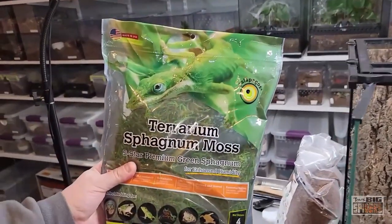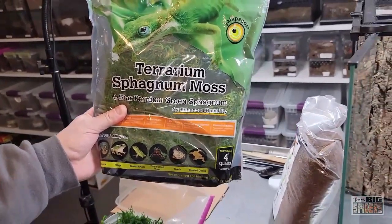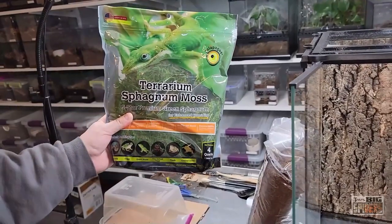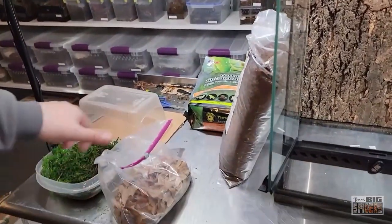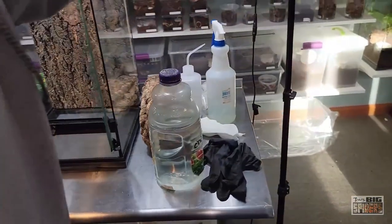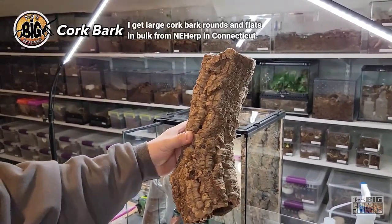We'll be putting in some Galapagos Terrarium Sphagnum Moss — this stuff is really good. Somebody did mention it's super bright green and they thought it might be dyed, which was noted as non-toxic, but there were reports of animals picking up some of the green from it, so we'll keep an eye on that. And then we have some leaf litter to sprinkle in because it just looks really nice. We also have a huge cork bark round from AnyHerp — I love them, they're actually in Connecticut so shipping is quick. I buy basically boxes of bulk cork flats and rounds from them.